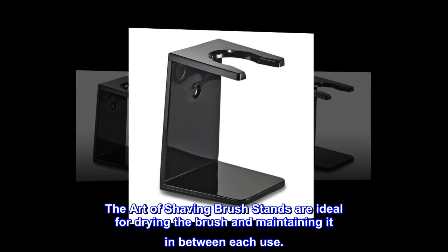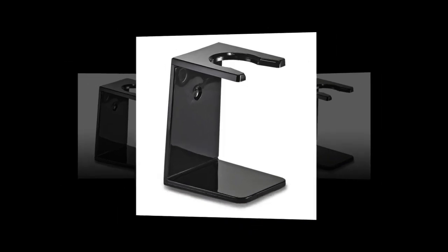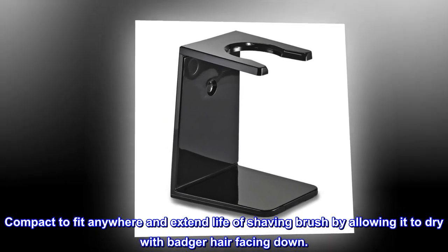The Art of Shaving brush stands are ideal for drying the brush and maintaining it in between each use. Compact to fit anywhere, they extend the life of the shaving brush by allowing it to dry with the badger hair facing down.